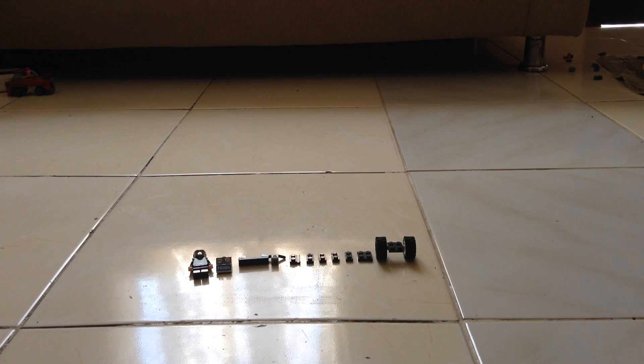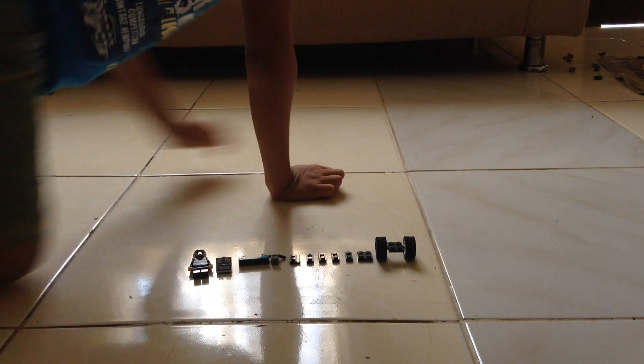Hi, I'm Elijah and I'm gonna build a police rover. Plus there's a human, so let's start building.